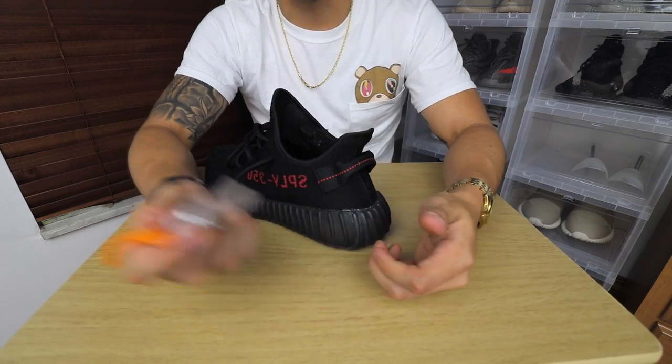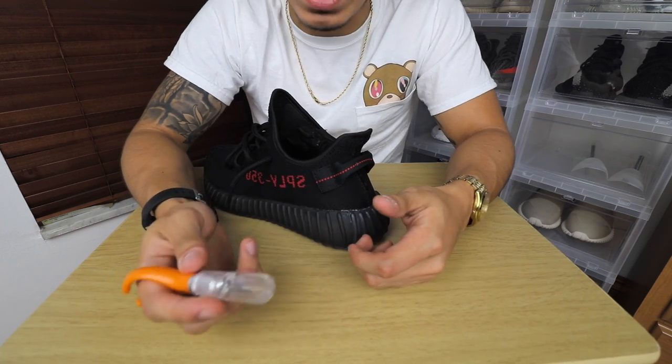I haven't dissected this shoe yet, so let's get on to it. Two things you need: an exacto knife and obviously the pair of shoes.